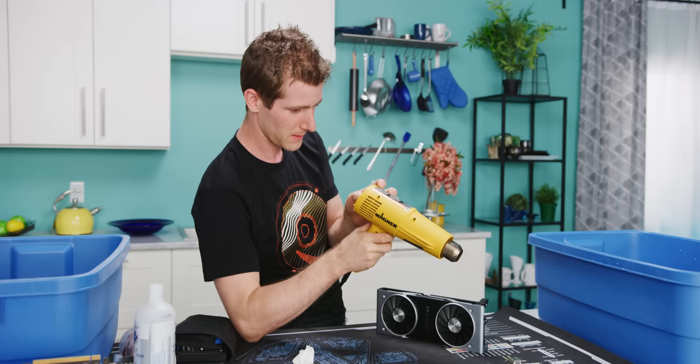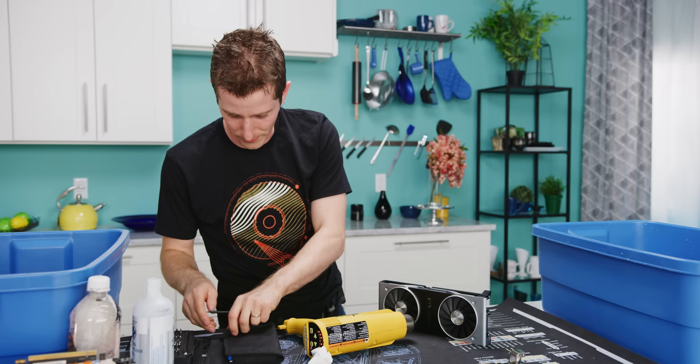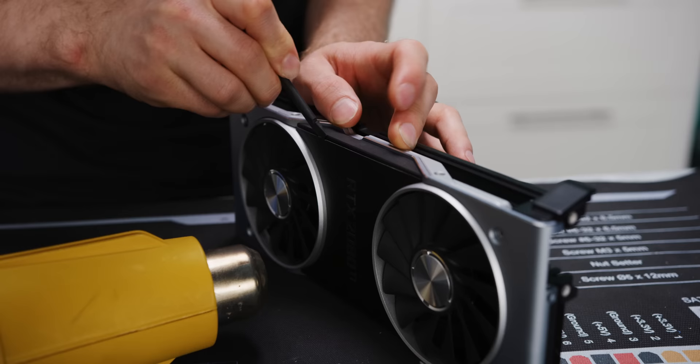For our next trick, we need to heat up this plate right here, because Nvidia, in their infinite wisdom, has decided to go the Apple route of sealing up their products with glue rather than with screws. The problem with heating up something like this is that it's literally a heat sink — it's designed to have a lot of thermal capacity, so it takes a while.